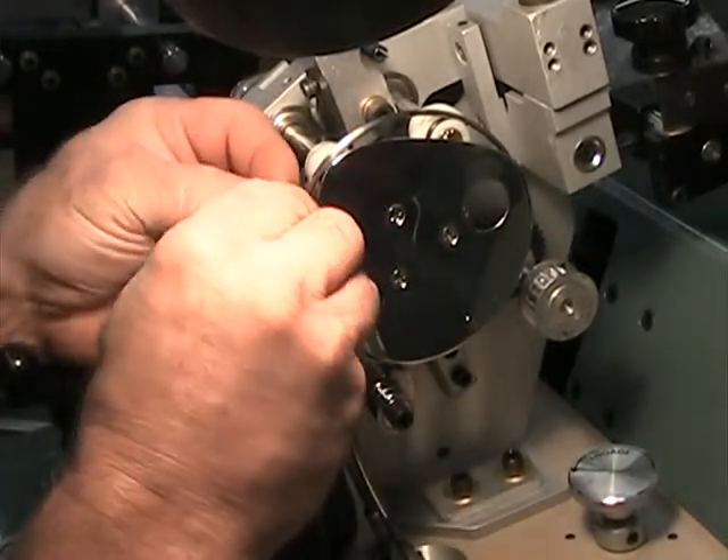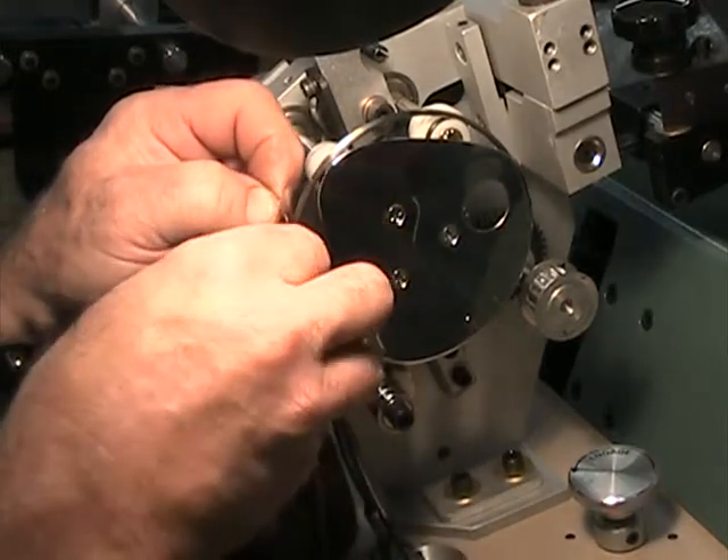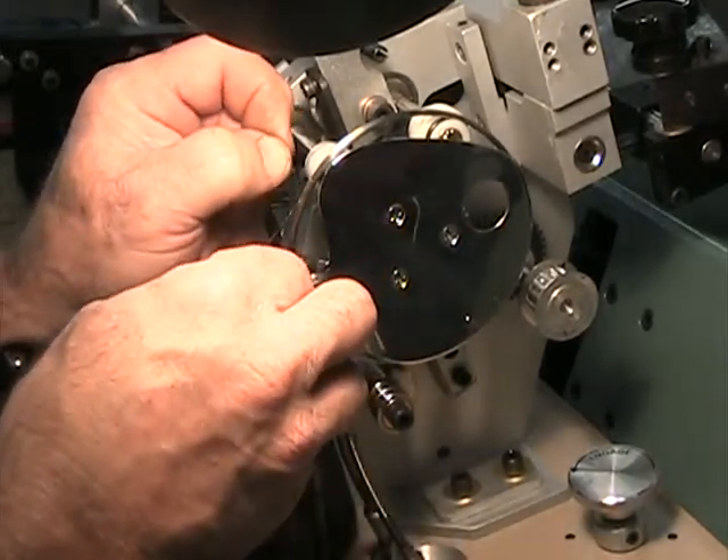It helps to have small fingers. Tweezers are what you really need. There you go — all right, that's tied.